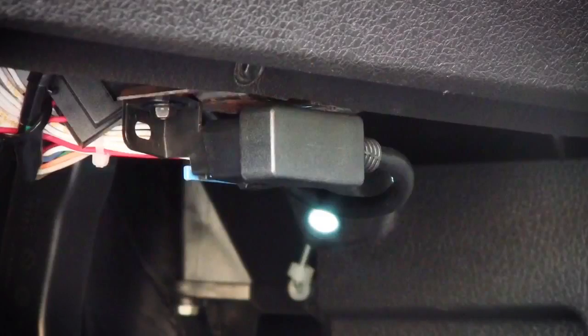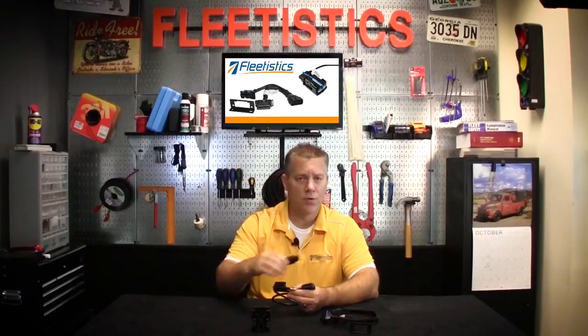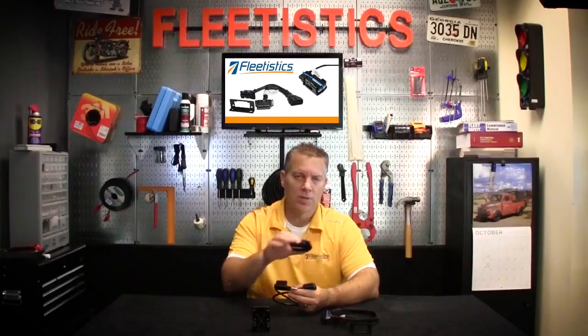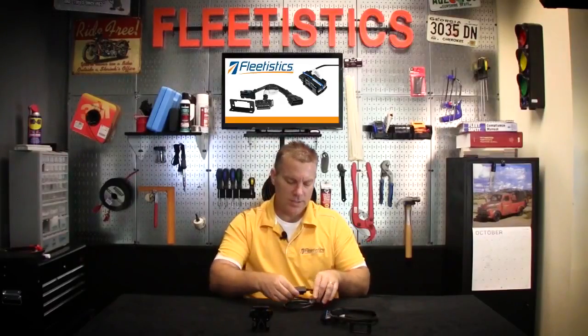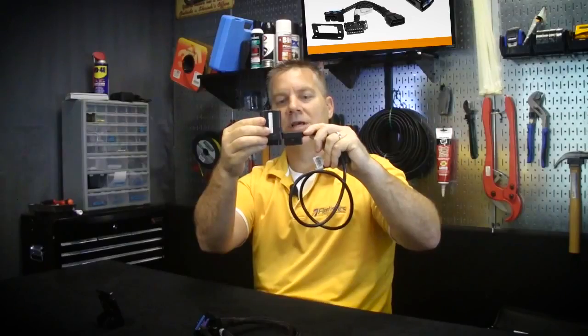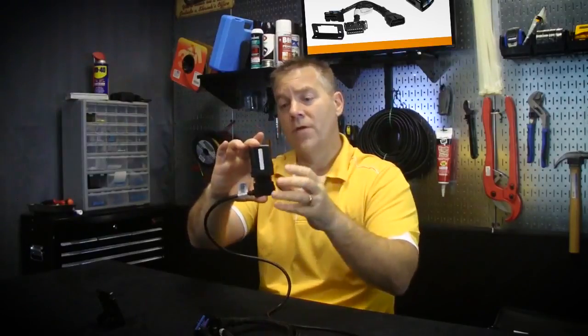The next harness we're going to talk about is the low profile harness. It's designed to be used when the device itself sticks too far out into the driver's sitting area where he tends to bump it or kick it. You can also use it to move the device up into the dash to reduce temptation, or if you need to put it in a different location in case something in the dash is preventing a good signal getting to the GPS device. This plugs right into the OBD port of the vehicle — you can see how far it would stick out without the harness. It comes off at 90 degrees, with this part in your OBD port and this part going up into your dash.